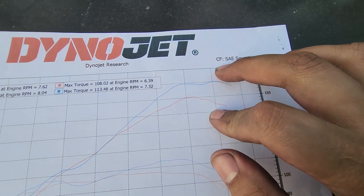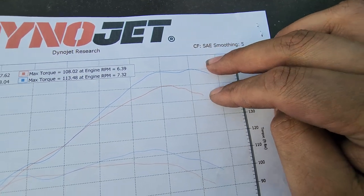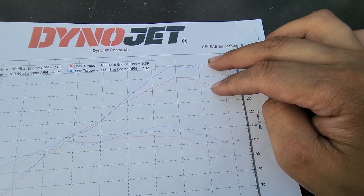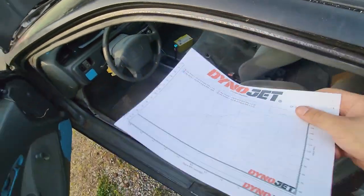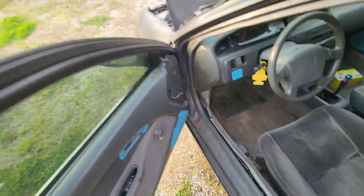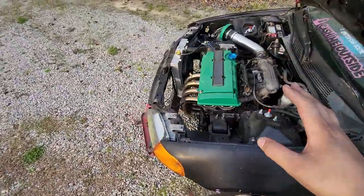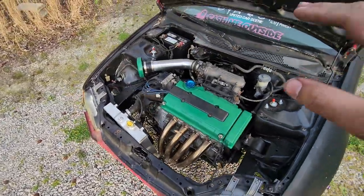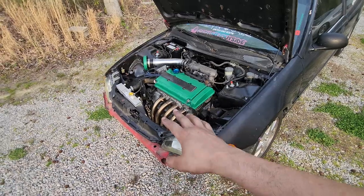That's where the biggest difference is — at the peak, around a little over eight grand to 8,300 RPM. That thing was pulling at the top end, and that's gotta be that restriction opening up. So we opened it up good. I'm super happy with that. Huge shout out to Jack Spania Racing for shooting us this nice big tube turndown style header.